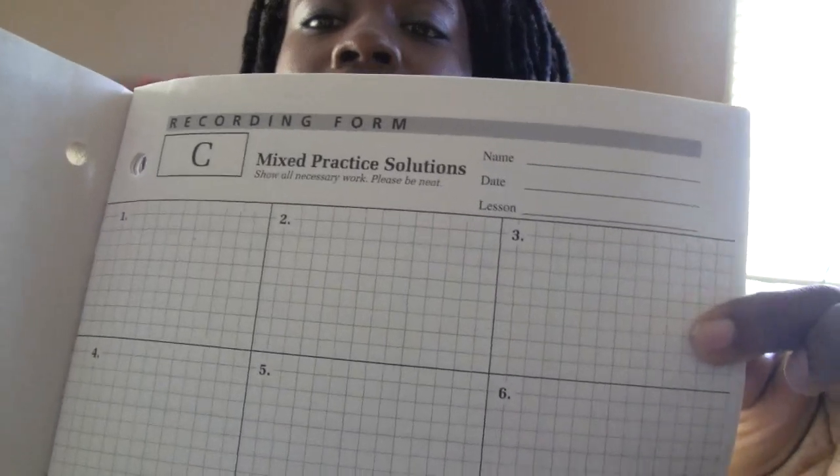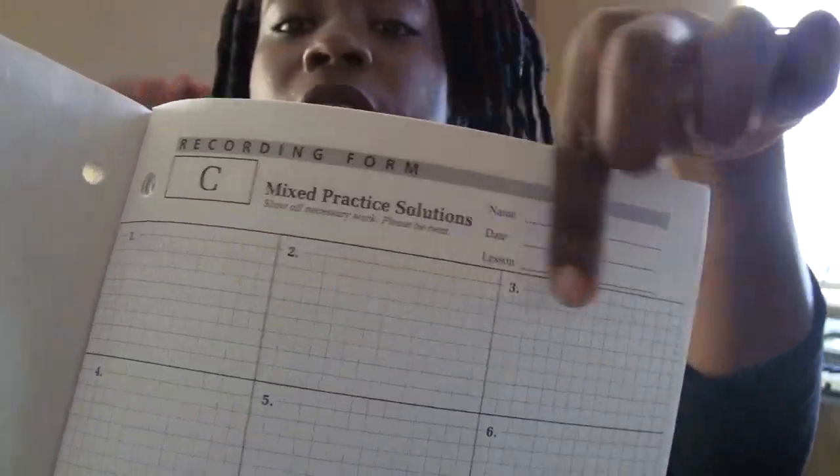She doesn't have to use notebook paper anymore, which is awesome, and that saves her time on having to copy all the problems down because they're already there. Now, she does have to copy the problems down, but they have a recording form, so she would copy the problem into each of these little blocks. It's a little easier than using notebook paper where it looks messy and she doesn't know where to put everything. It's easier when they have the recording forms for you.